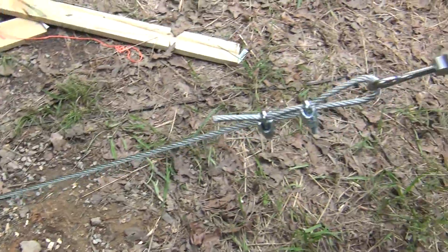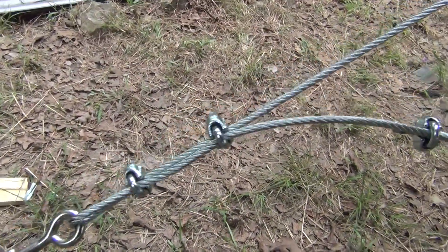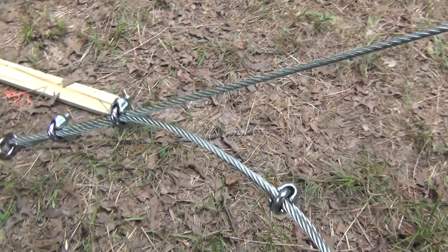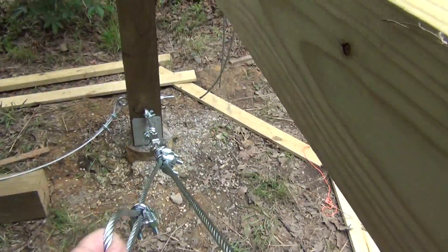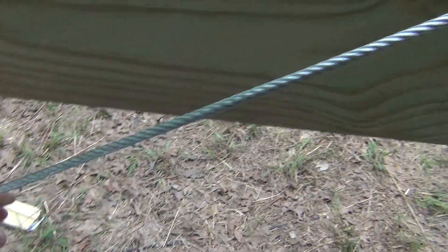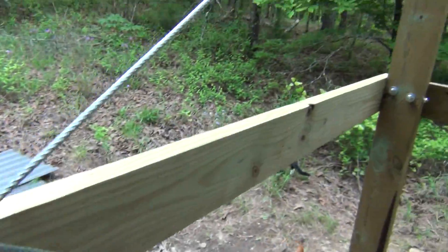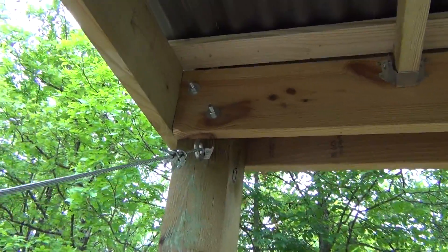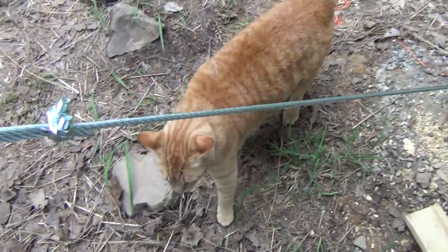This was just to pull up the slack and I'll clip this off — it's just extra — but aircraft cable, quarter inch. And Joe, you're not getting up there now.